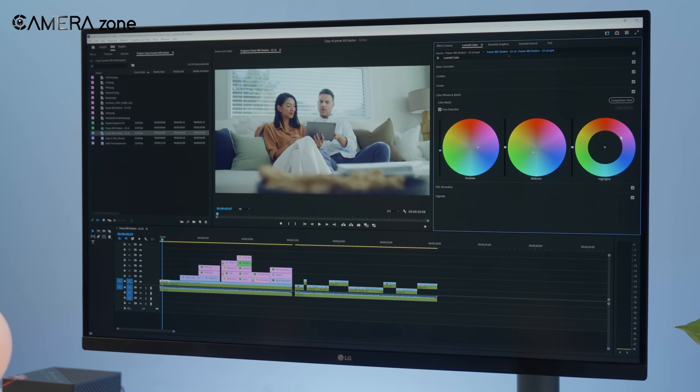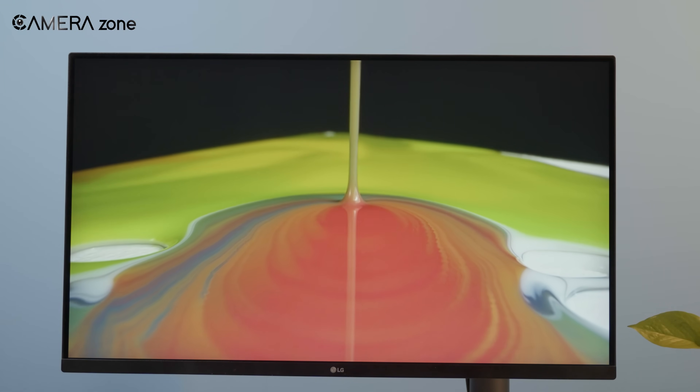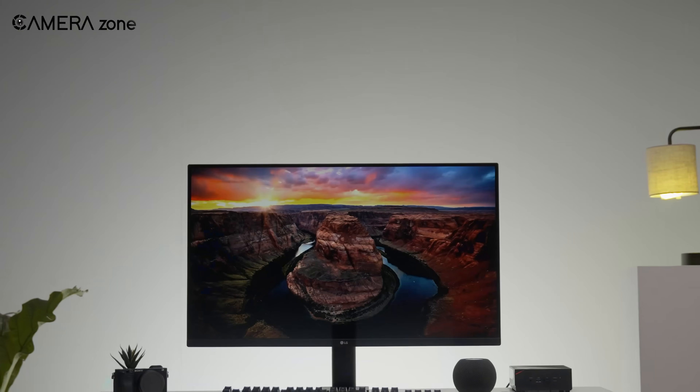Did you know that you could do color grading tasks on a productivity monitor? I know you didn't! We didn't know either, until we started using this monitor.